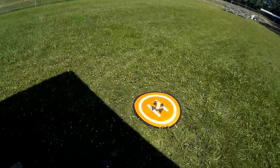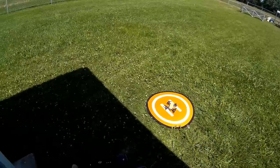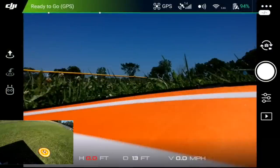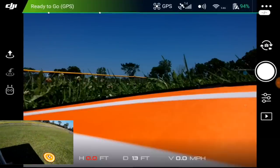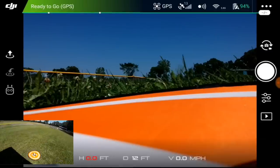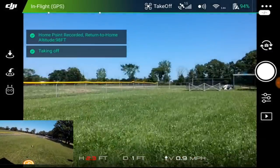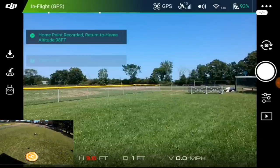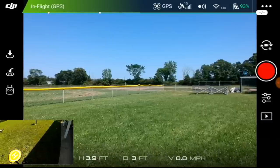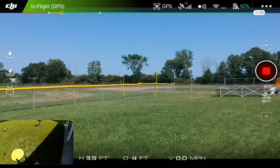I want to go ahead and start screen recording, and hopefully I've started screen recording — starting up one, two, three, should have screen recording. I've checked and we're good to fly, so I'm going to go ahead and take this up and do a quick walk around. One of the things I want to do before we do that is start the video recording.